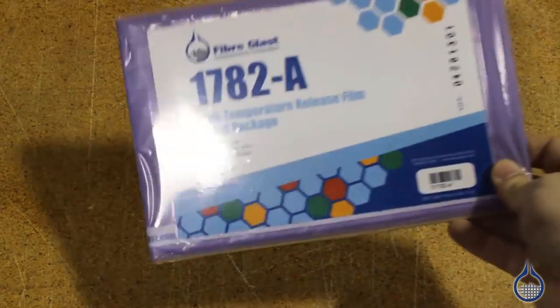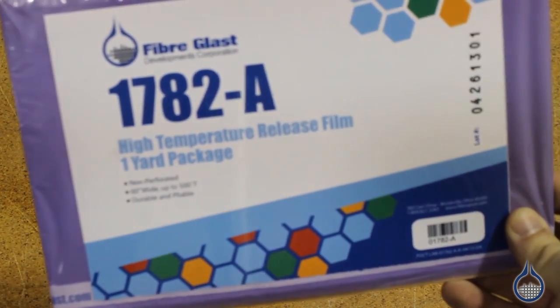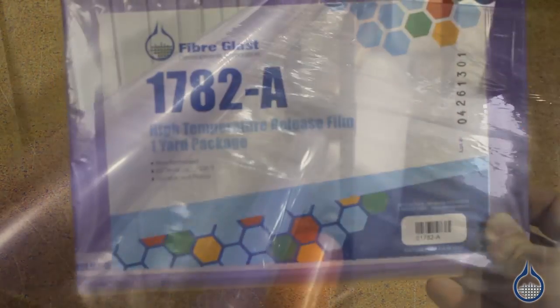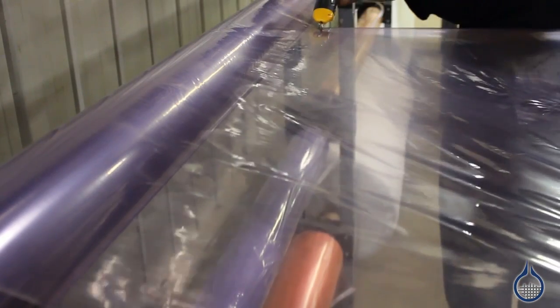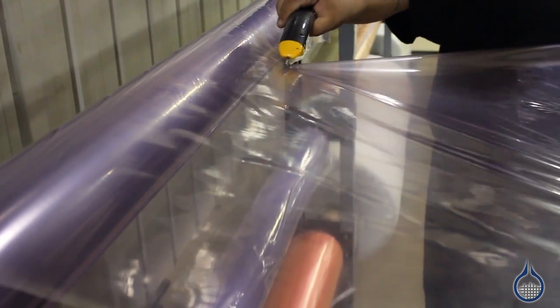The 1782 does not have any perforation, therefore the resin used in your laminate stays in your laminate. The resin content can be more closely controlled by using this solid release film and a known amount of resin in your wet layup or pre-preg.